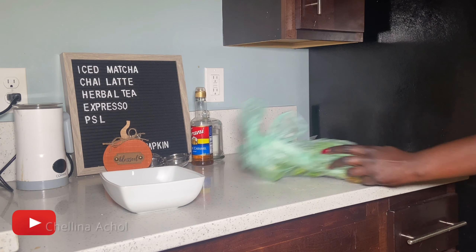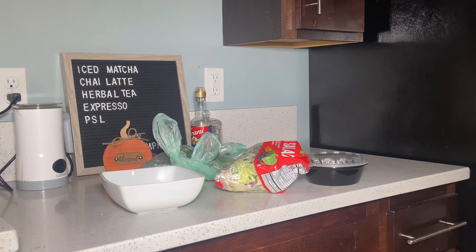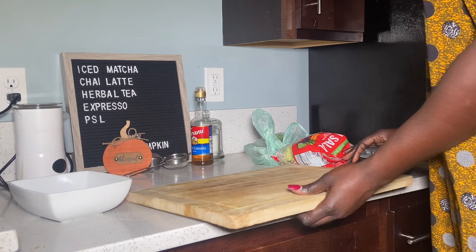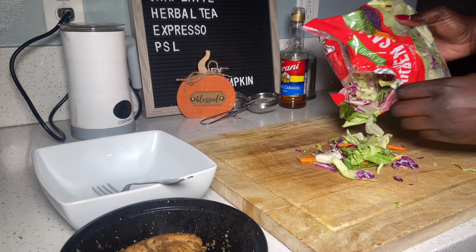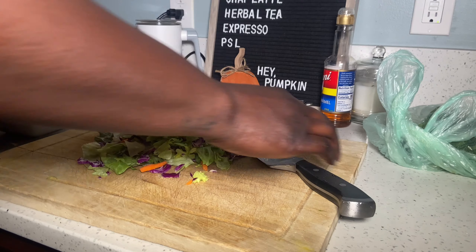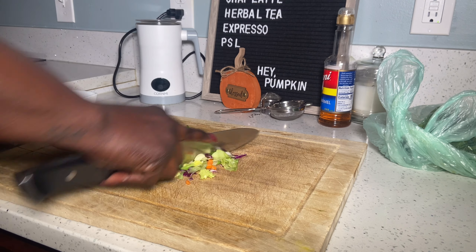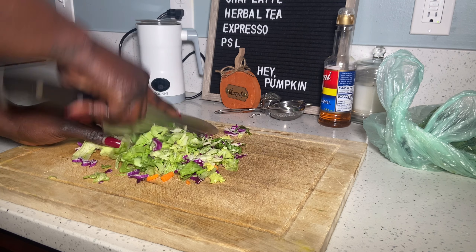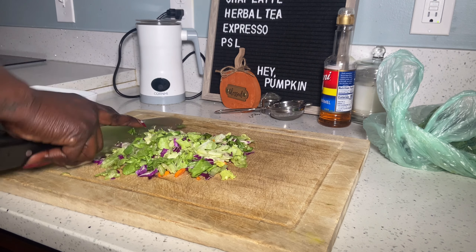Welcome back to my channel, or welcome if this is your first time tuning in. I'm going to start off by showing you how I make my own trendy chopped salad. The miniature pre-made bags I demolished too quickly, so I got the bigger bags. I chopped the cabbage, carrots, and all that a little bit smaller — it's easier to eat and more fun.